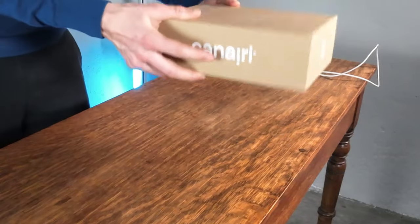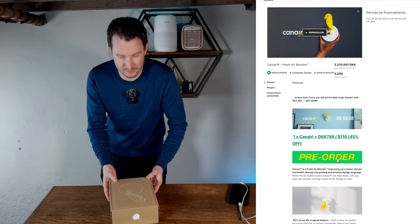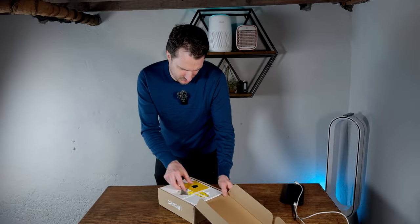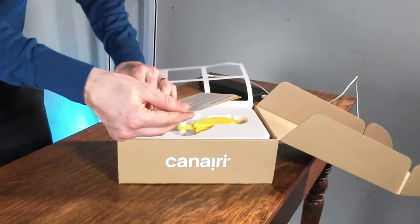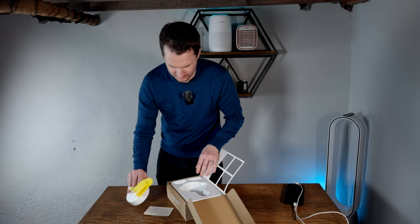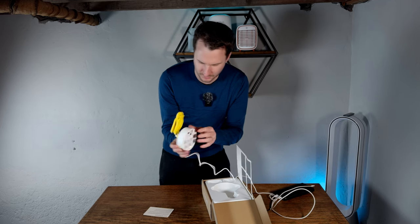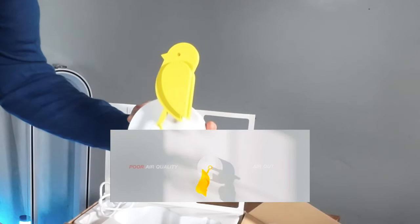Today we're going to be unboxing the Canary Eye fresh air monitor. This is a CO2 monitor — I saw it on Kickstarter and thought it was a really cool thing to try out. The Kickstarter happened in April 2022, and it finally arrived a few months ago. Inside the packaging is really cute and straight away you get instructions that say 'open your windows more often.' The device is a little canary that will drop down when it detects your CO2 levels are too high. I'm going to plug it in now — and there it goes — it will sit on the wall until CO2 levels hit a certain point and then drop to tell us to open our windows.